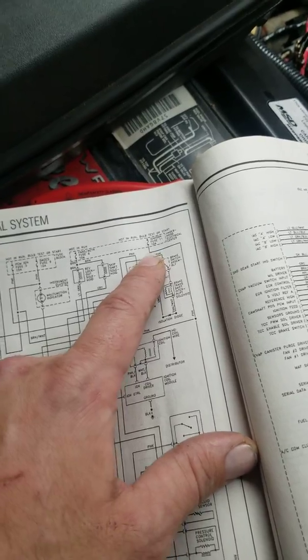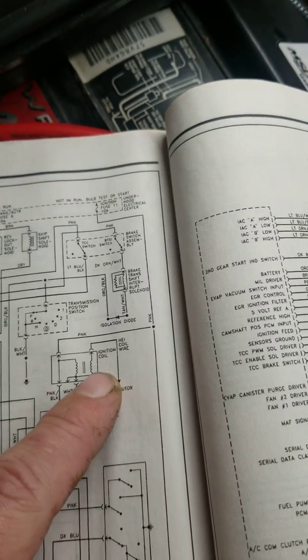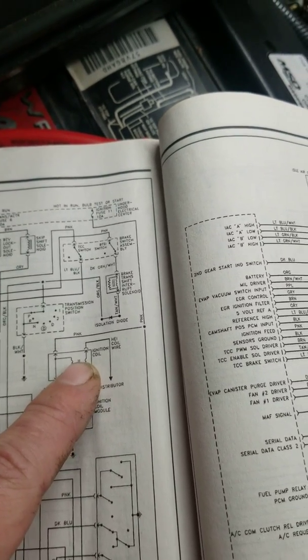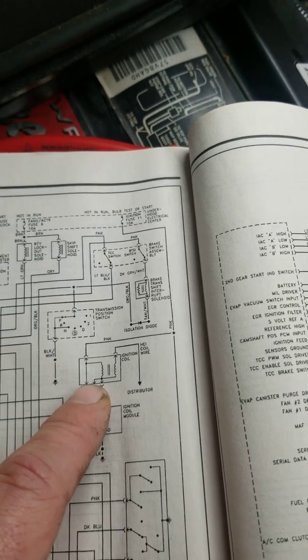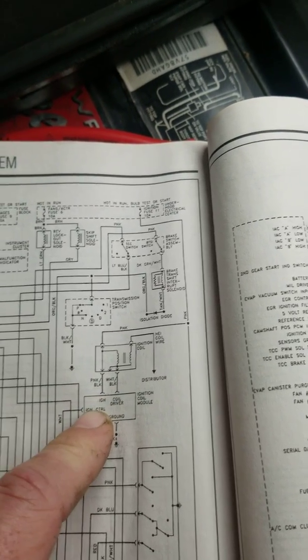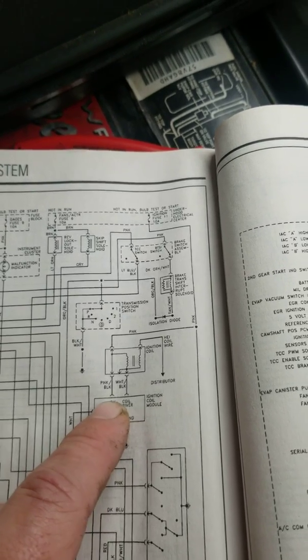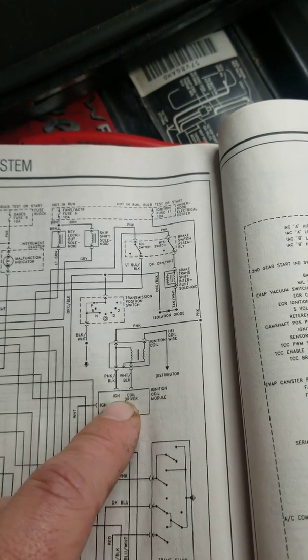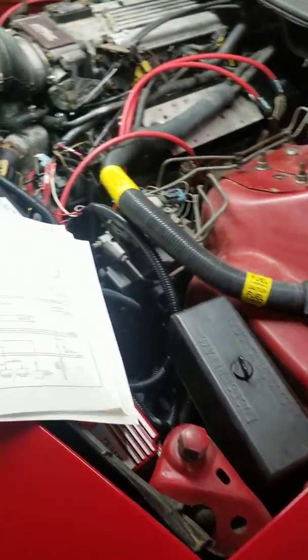That's going to make the MSD know to turn on — it is constantly being fed power, but you need to tell it to turn on. From the ignition coil, you have pink-and-black and white-and-black. Your pink-and-black goes to the ignition. This is your coil driver, so this tells the coil when to fire. I do plan on making more upgrades to this and I'll try to keep you posted as I go along.